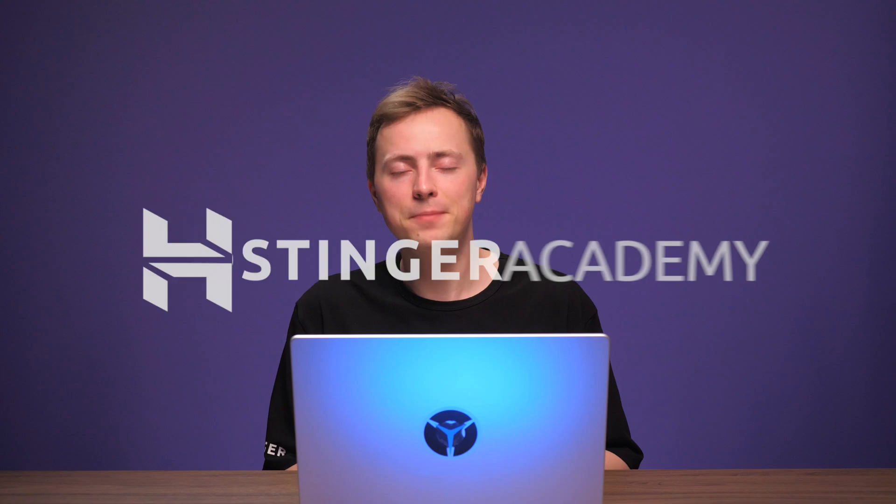Are you struggling to set up your WooCommerce shipping? Well, you've come to the right place for help. In this video, I will walk you through the hassle of setting up zones, configuring rates, and help you create a smooth checkout experience for your customers. Let's get to it.